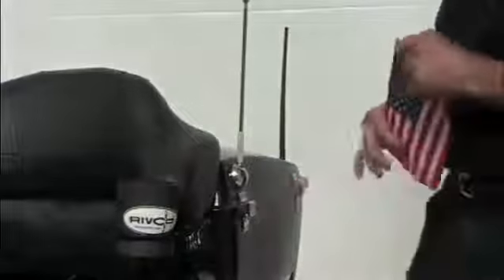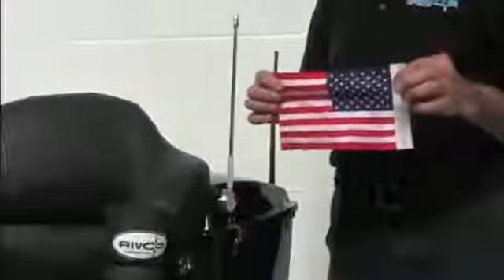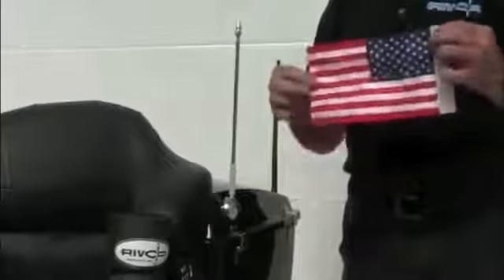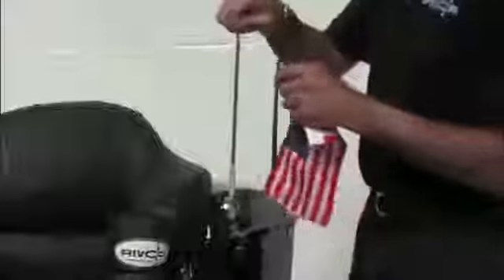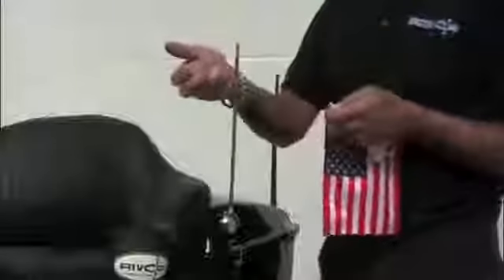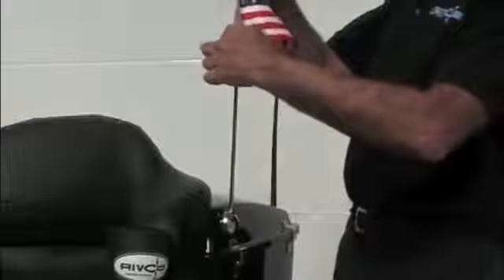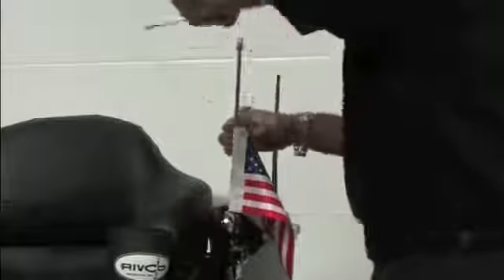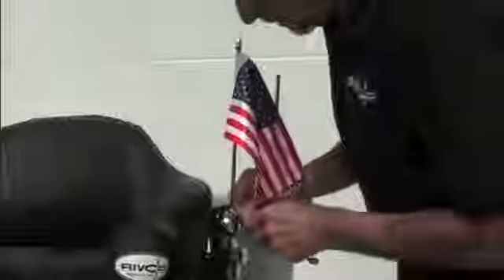The next step is to take your flag. We have many different flags available. A six by nine inch flag is what we offer. These are American-made flags — they are very nice because they're double-stitched all the way around the edge; they won't fray. Once you've got your pole installed, remove the finial or nut off the top of the pole and the two flag clips. Slide your flag on there, put your finial nut back on, and tighten that down good. Check the lower nut on the pole as well and make sure that's good and tight.